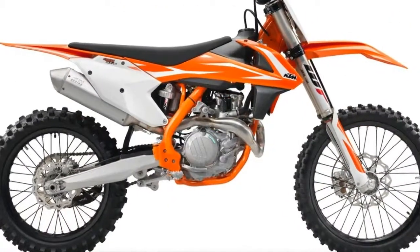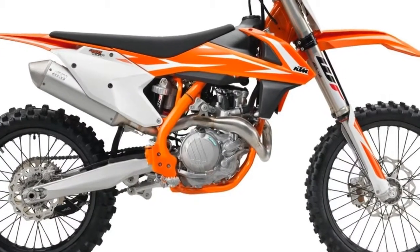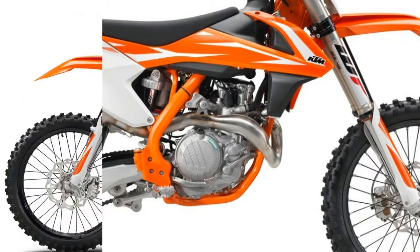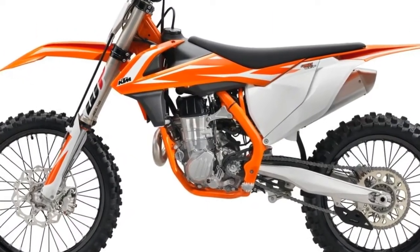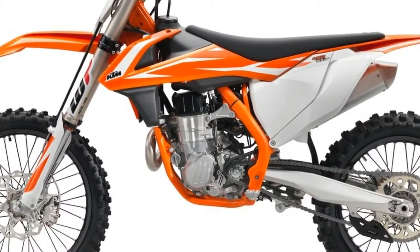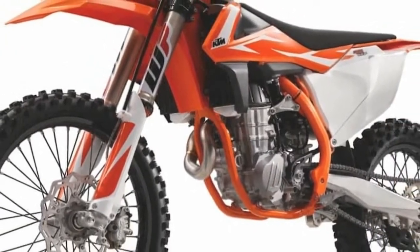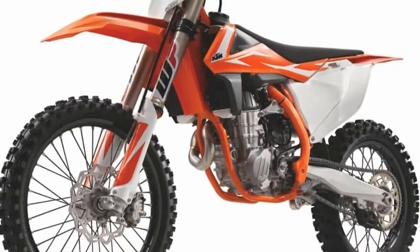The air forks have been revalved to increase low speed compression by roughly 5% and lessen the high speed compression by roughly 10%. KTM achieved this by eliminating the first two 26mm bleed shims on the compression side of the mid-valve piston and replacing them with a 30mm shim.